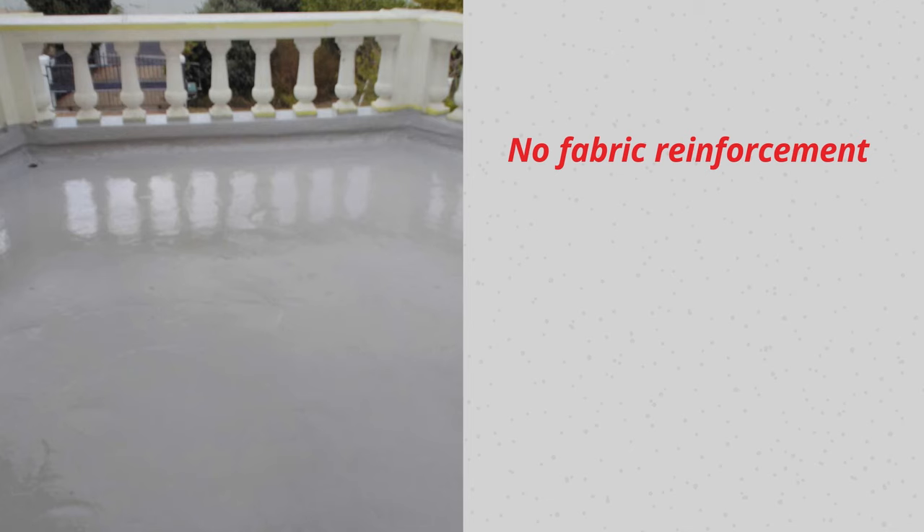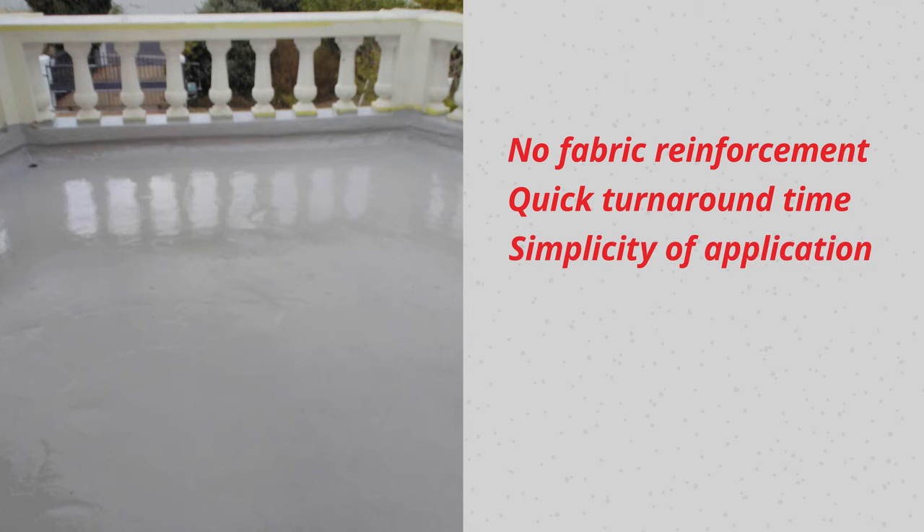Applicators on recent projects have praised ABAPROOF Liquid Membrane, particularly because of its quick turnaround time and the simplicity of application.